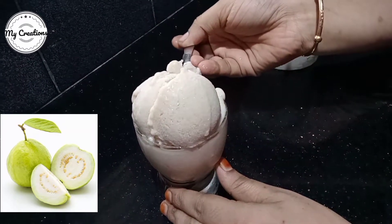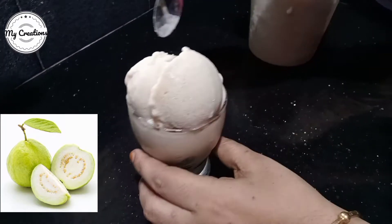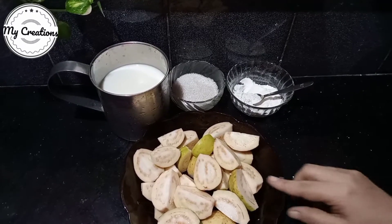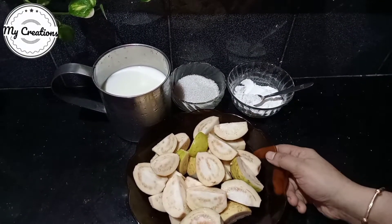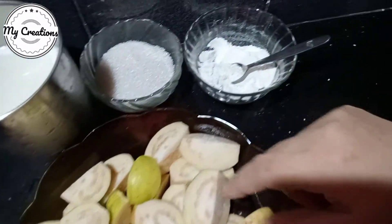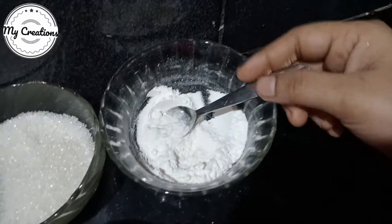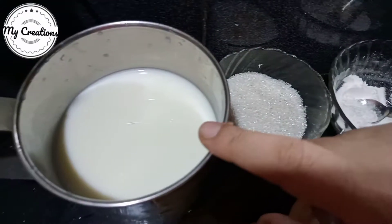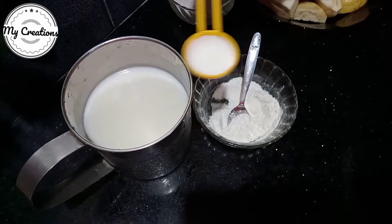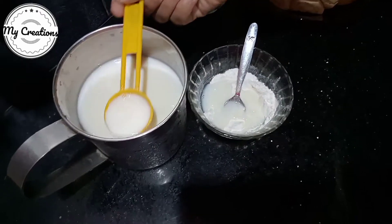I am going to make this ice cream. For my time, it is worth it! I am going to put it in a bowl first and mix it through 2 tablespoons.